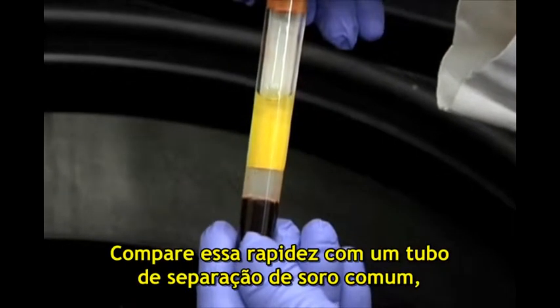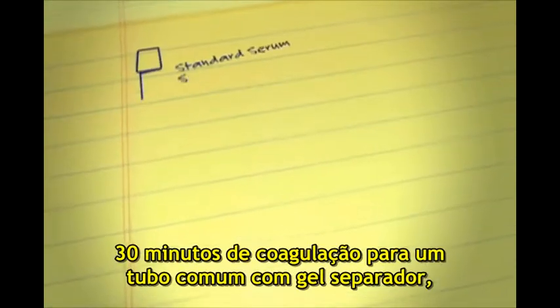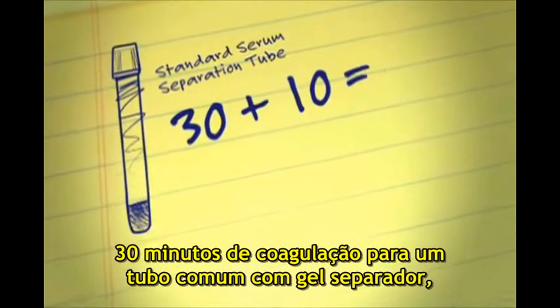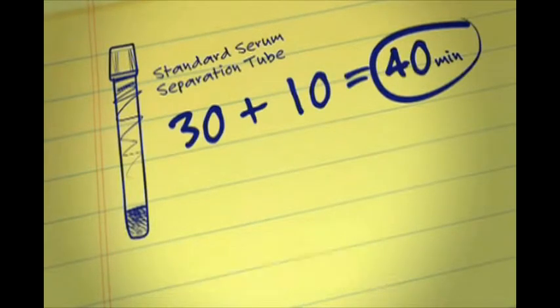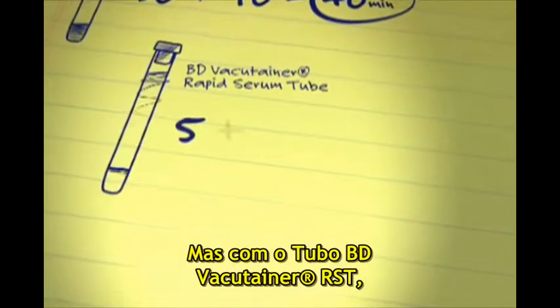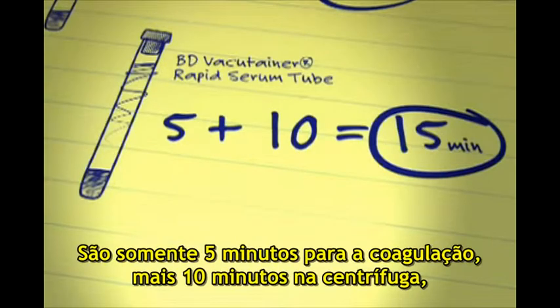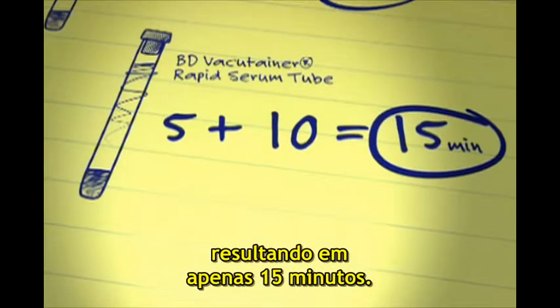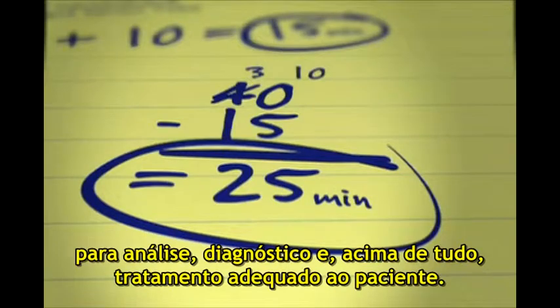Compare that rapid performance to a standard serum separation tube and do the math. Thirty minutes clotting time for a standard gel separation tube plus a ten-minute spin equals a 40-minute wait before the start of analysis. But the BD VacuTainer Rapid Serum Tube's five-minute clotting time plus a ten-minute spin yields results in only 15 minutes — a potential 25-minute head start for analysis, diagnosis, and most importantly, patient care.